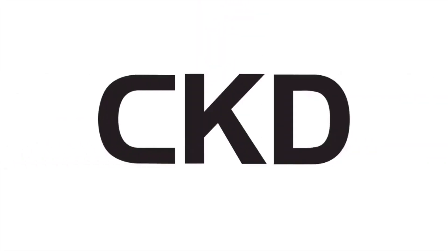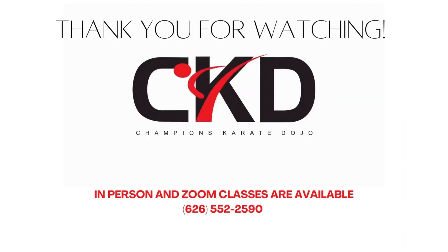Thank you guys for watching. Please remember to like, subscribe, or comment down below to tell me your thoughts on today's lesson. I'll see you guys next time. Bye.